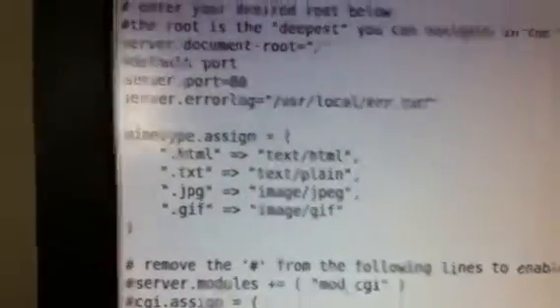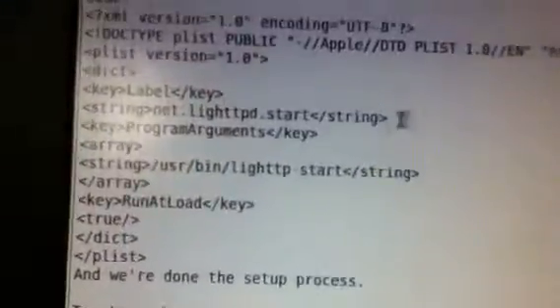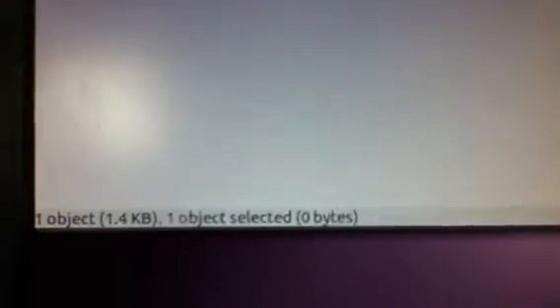Then you just SSH into your iPod and yeah, it will be a zip. As you can see it's a zip. Okay, bye, thanks for watching.